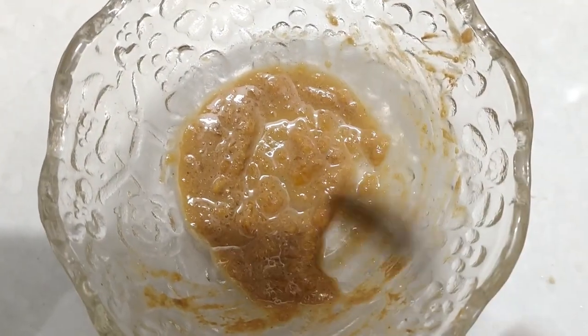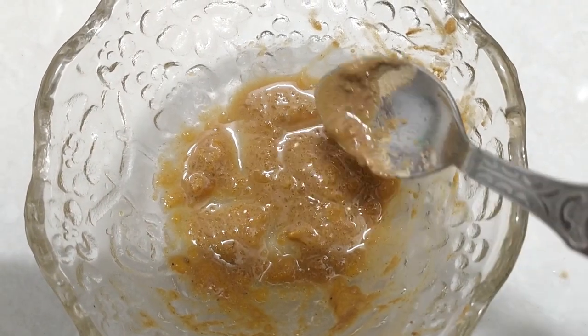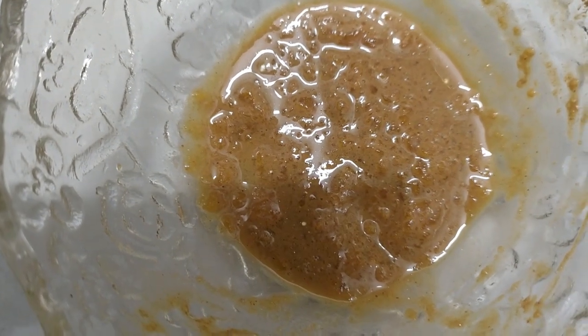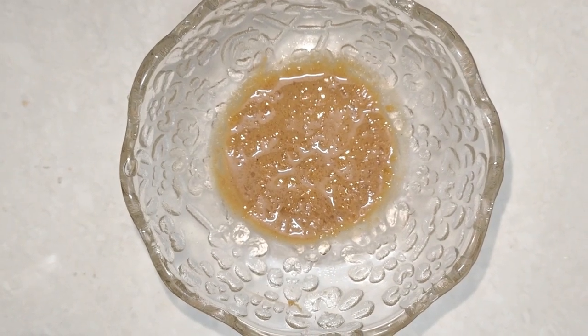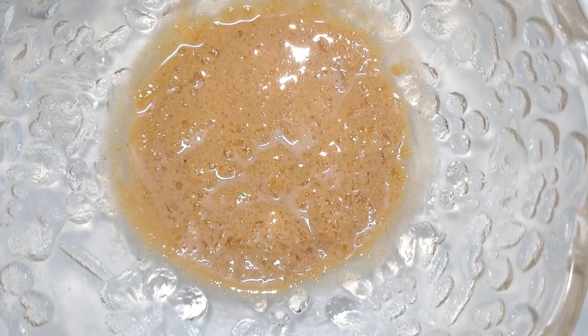Here is a face pack. This is our daily use — there is a lot of difference in our face. It gives a lot of brightness, removes dead skin, blackheads, and whiteheads.